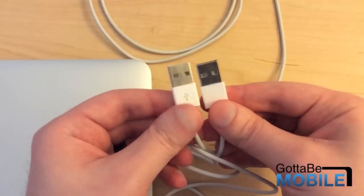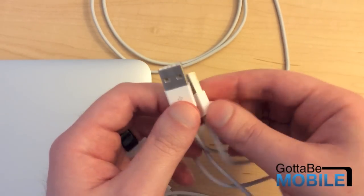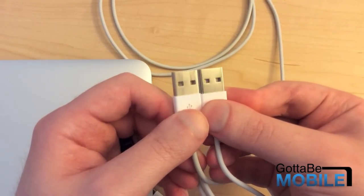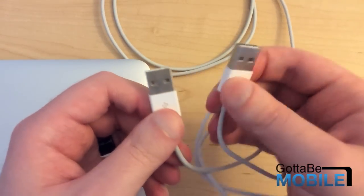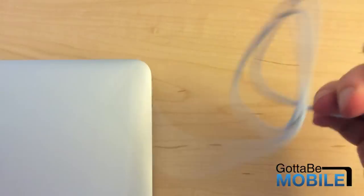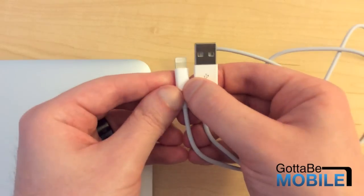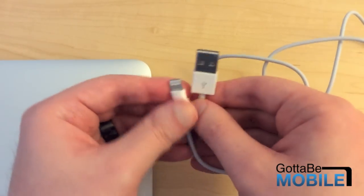Now if you look closely — you might not be able to tell from the camera — but there is a little more grain to the metal with the reversible cable, so the manufacturing process might be a little different. From this angle you might be able to tell. Honestly, this is about as close as you can get to a certified cable without it actually being certified. Truffle says their supplier has iPhone 6 test units and they were able to crack the certification method that certified cables use.